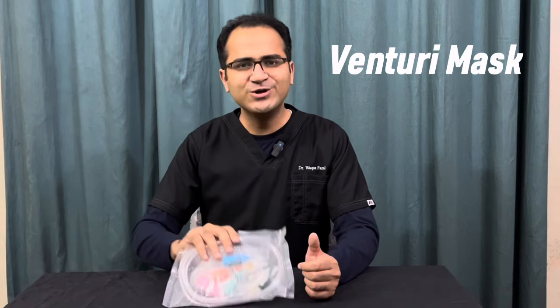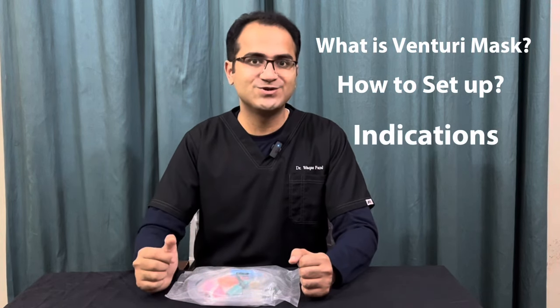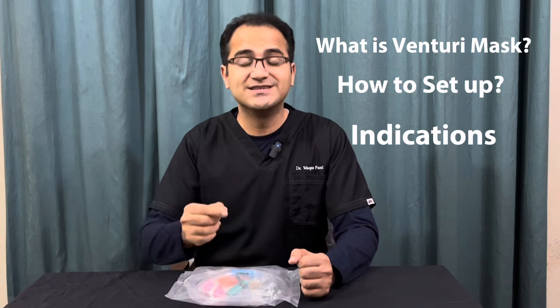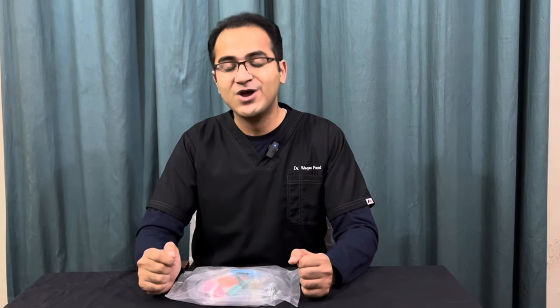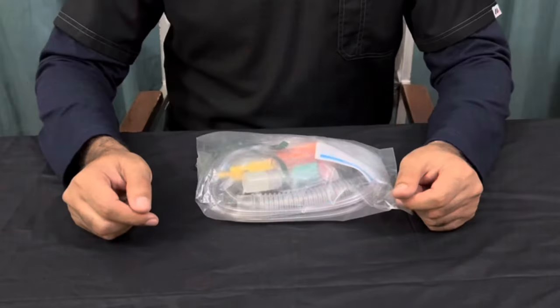I am Dr. Vakas Puzzle and in this video we are going to talk about Venturi Mask. We are going to discuss what is a Venturi Mask, how do you set up a Venturi Mask, and we are also going to discuss the different indications of Venturi Mask as well as the mechanism on which it works. First of all, I will discuss the different parts and how do you set it up.